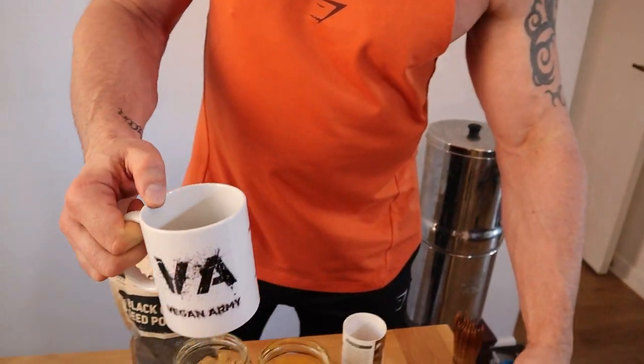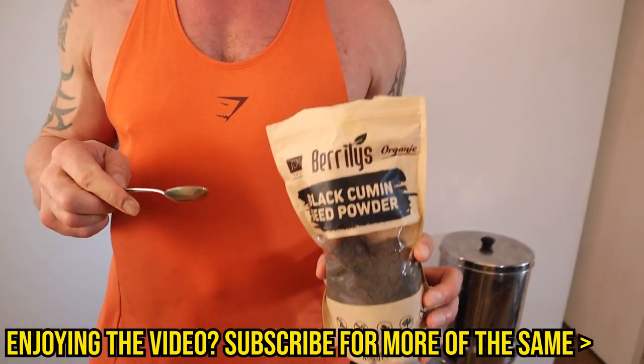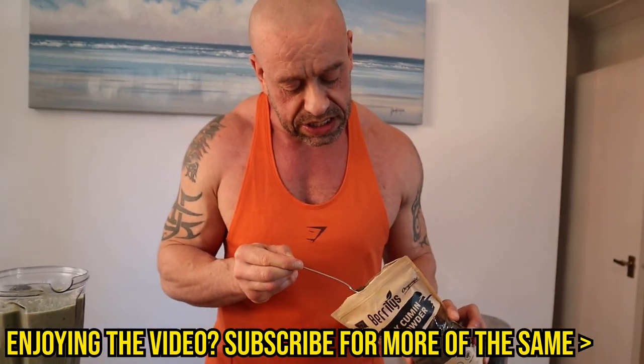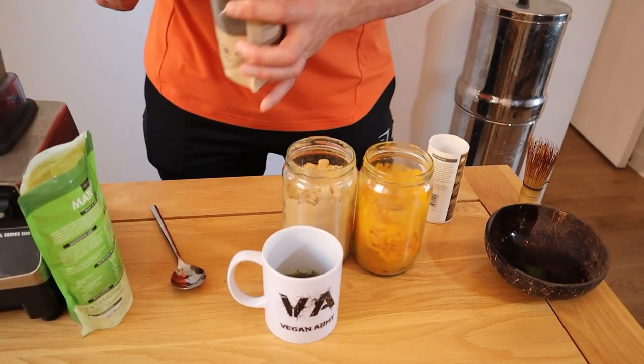I've got a tiny bit of water in the bottom here. Now, really fat-burning with good science to back it up — as agreed by Dr. Greger of NutritionFacts.org — is black cumin seed powder. We're going in with a teaspoon of that, which should really help to burn some fat.